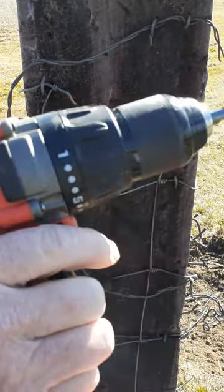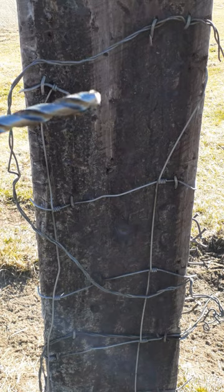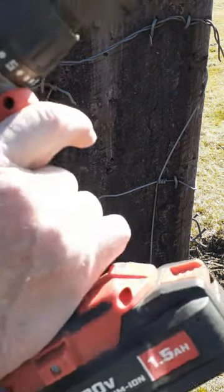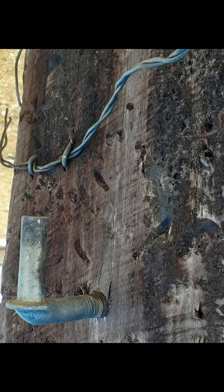Use a drill motor with a small bit to drill a pilot hole for the pin. Make sure it is level, straight, and centered on the post. Then use a larger bit with a smaller diameter than the pin's threads and drill deeper than the threads on the pin.